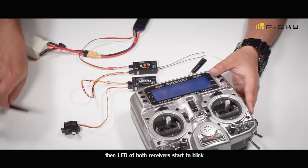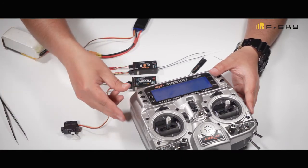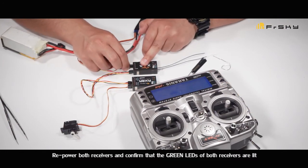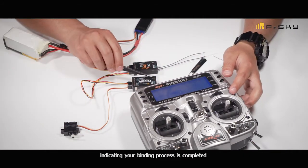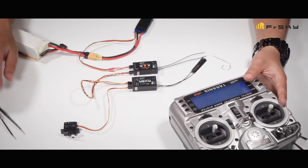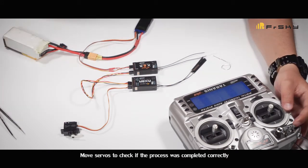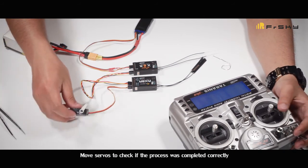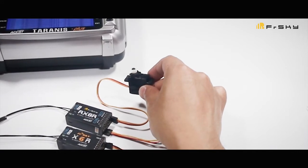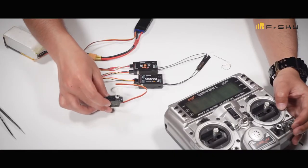The LEDs of both receivers will start to blink. Repower both receivers and confirm that the LEDs of both receivers blink. Move the sticks to check if the process was completed correctly.